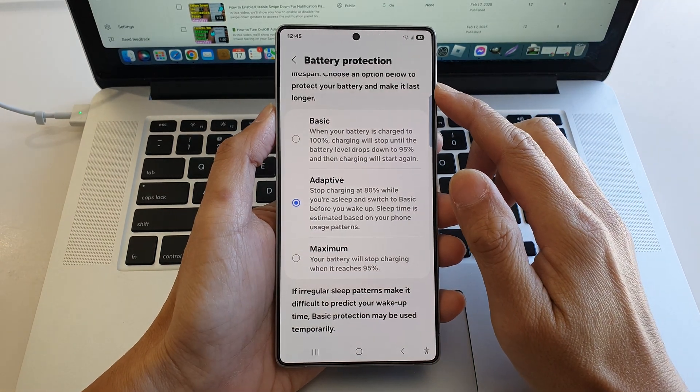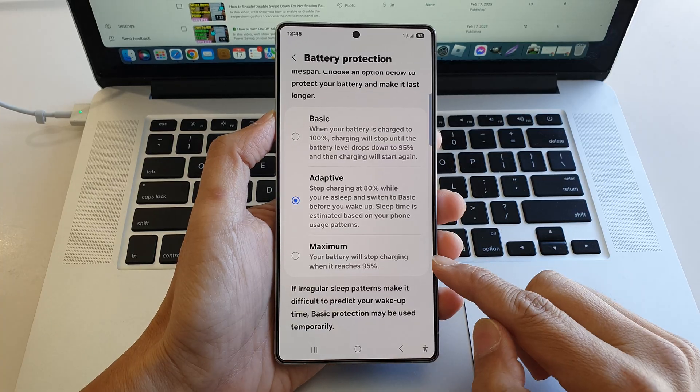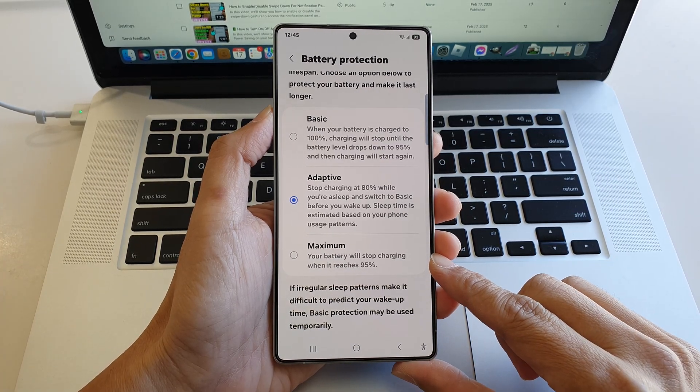How to set the battery protection to basic, adaptive, or maximum setting on the Samsung Galaxy S25 series.